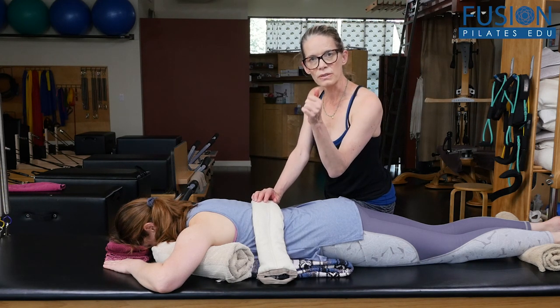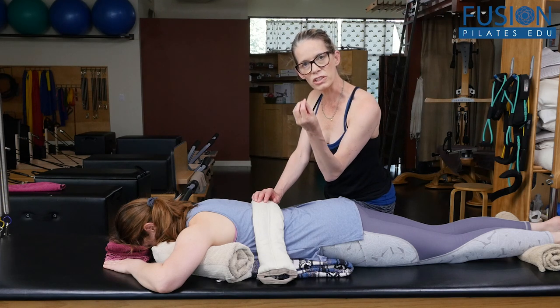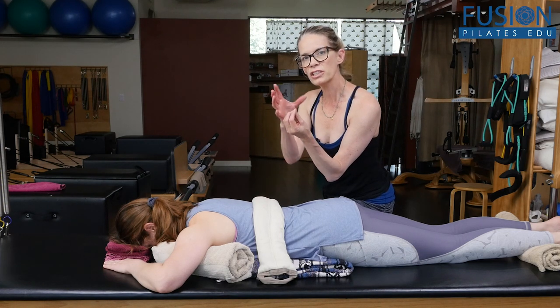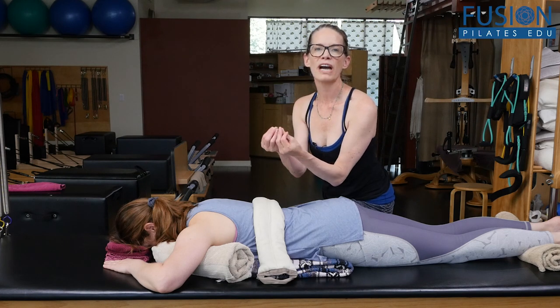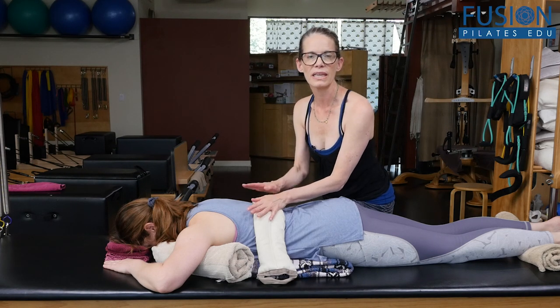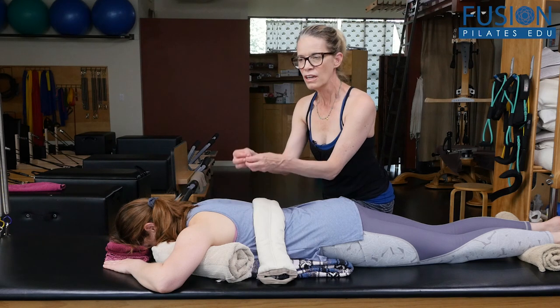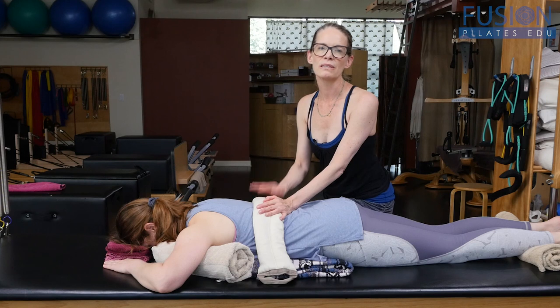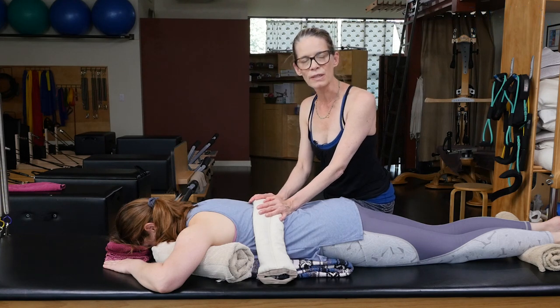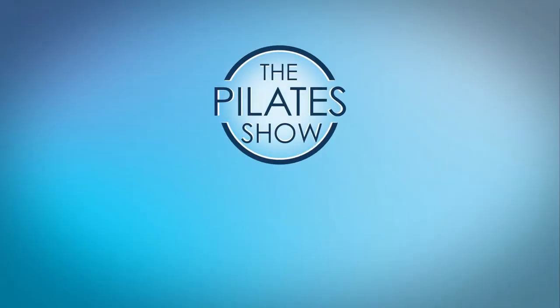Heat talks differently to muscle and fascia — heat talks to muscle about contraction and to fascia about lengthening. So in every muscle fiber that the heat is talking to, with this conscious breathing, you're getting an oppositional pull. The smart spines are really such a valuable tool for you to use.